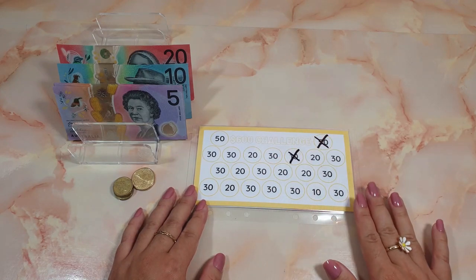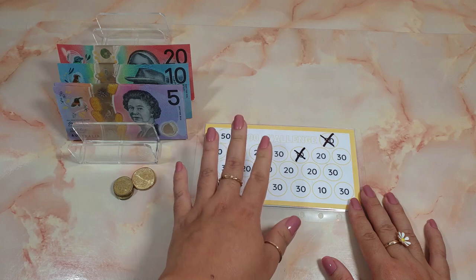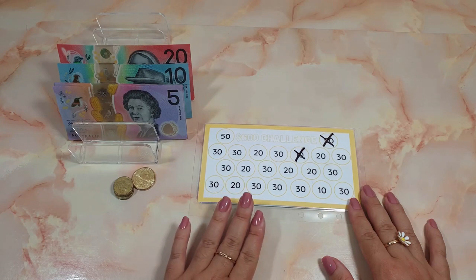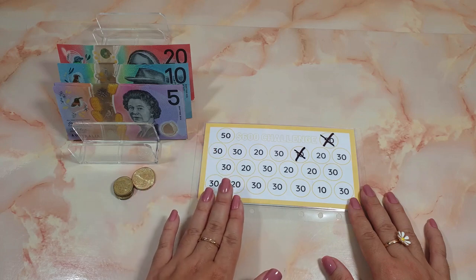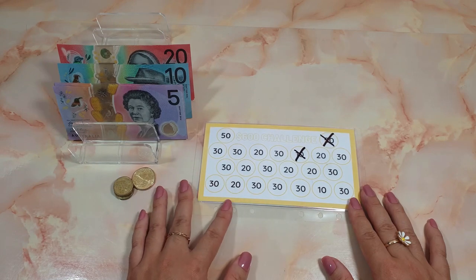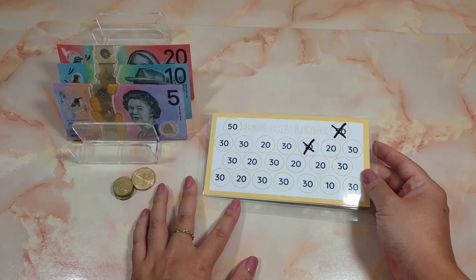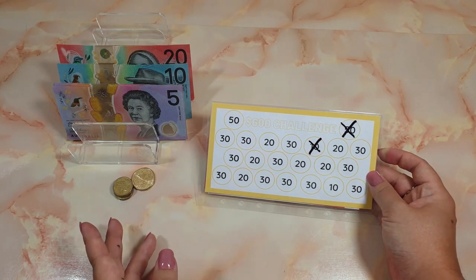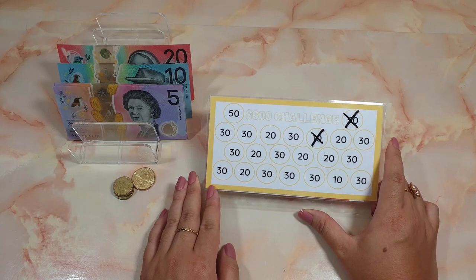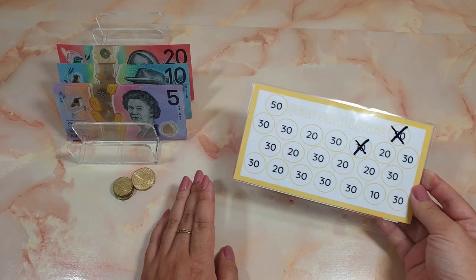On to our monthly challenge — this is the six hundred dollar challenge. I don't really mind if we don't complete this within the month of August; however I do want to complete it as close to August as possible. This money is going towards me and my partner's bed — we really need a change. I've created this as part of the fluoro binder; if you watch my August week one cash stuffing video I did reveal a binder I was selling on Etsy, which I'll leave a link below. This comes with the yellow binder.